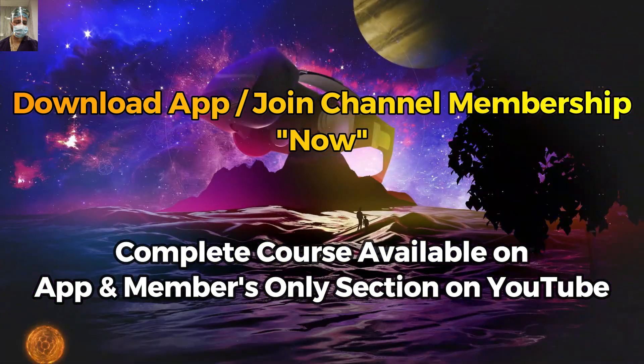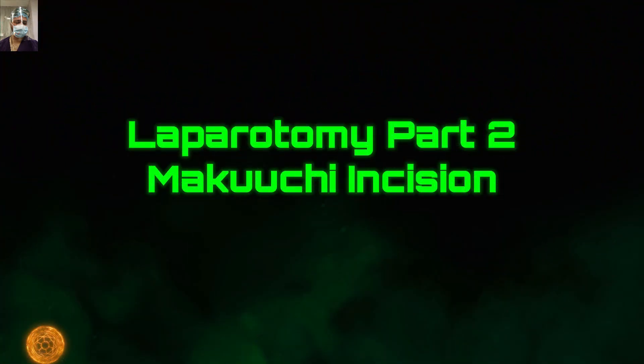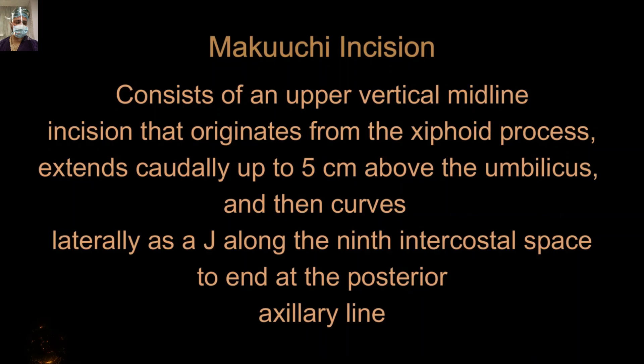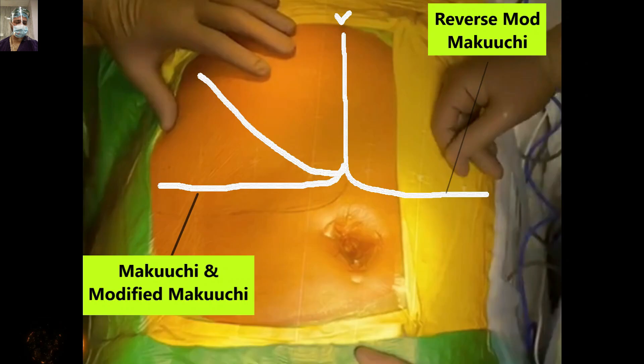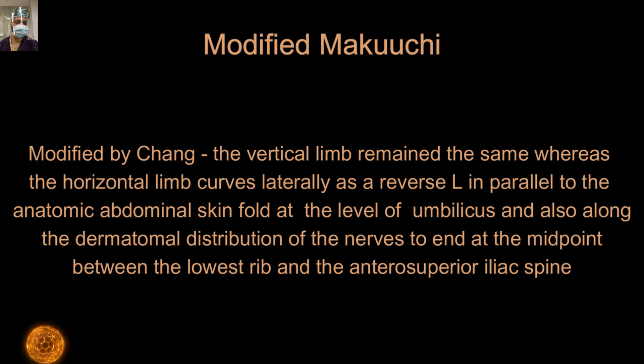The classical Makuchi incision consists of an upper vertical midline incision that starts from the xiphoid process and extends obliquely up to approximately four to five centimeters above the umbilicus, then curves laterally as a J-shape — a reverse hockey-shaped or reverse J-shaped incision — along the ninth intercostal cartilage, ending at the posterior axillary line. The modified Makuchi incision keeps the vertical limb the same while the horizontal limb runs as a parallel horizontal line, forming a reverse L-shape.